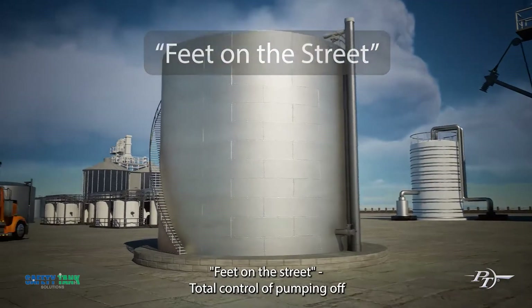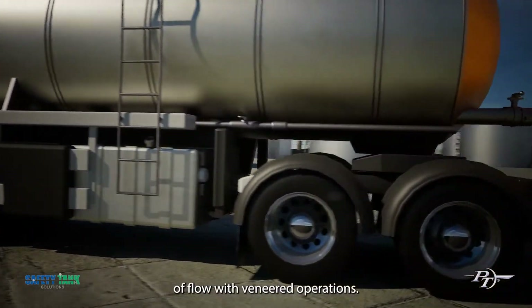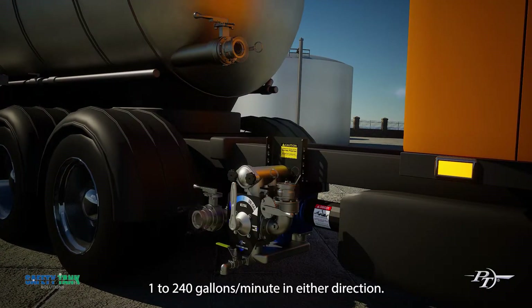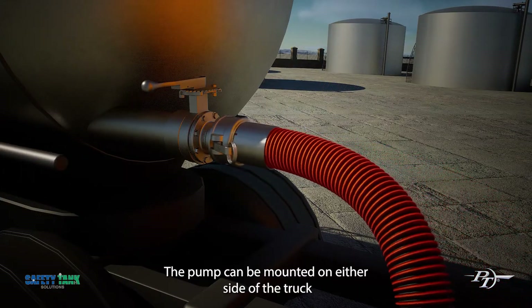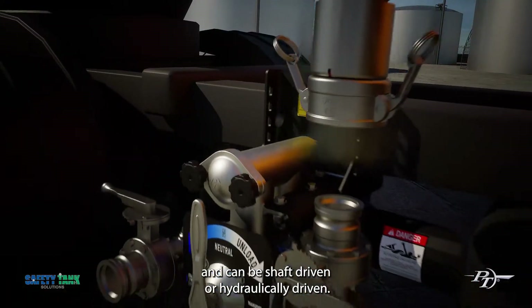Total control of pumping off or onto their tank, with relief valve protection in both directions of flow with metered operations. One to 240 gallons a minute in either direction. The pump can be mounted on either side of the truck and can be shaft driven or hydraulically driven.